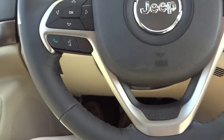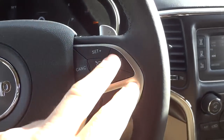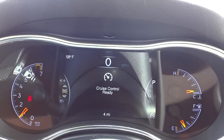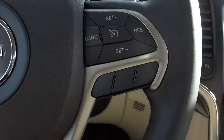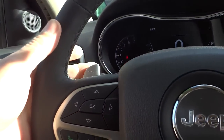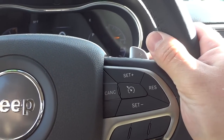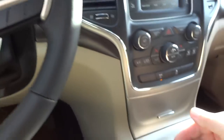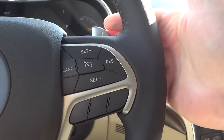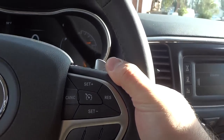Here's the steering wheel — it's leather-wrapped with stitching. On the right side are buttons for cruise control; make sure it's turned on first and you'll get visual cues. On the back of the steering wheel there are paddle shifters for the 8-speed transmission — useful for downshifting on steep grades or using sport mode. Also on the back, right below the paddle shifter, is a volume button so you can turn the volume up and down.